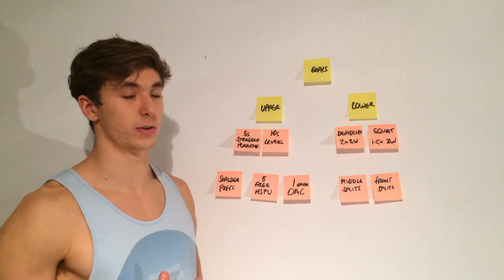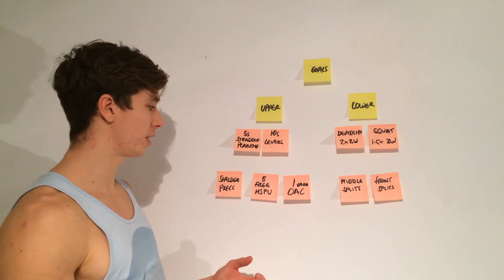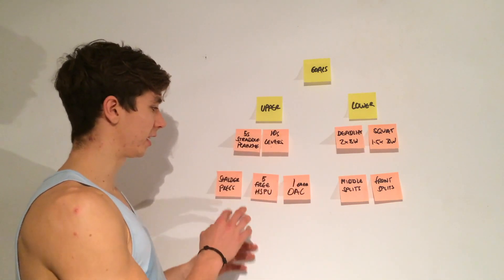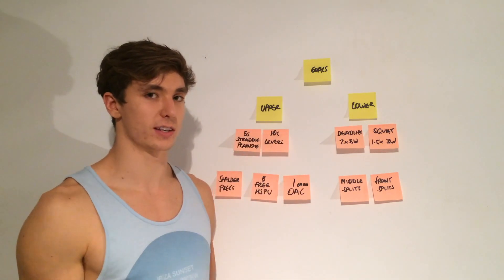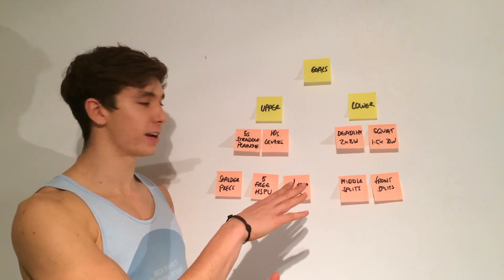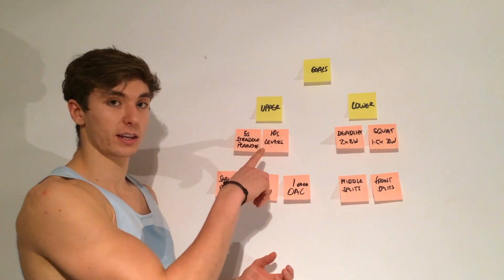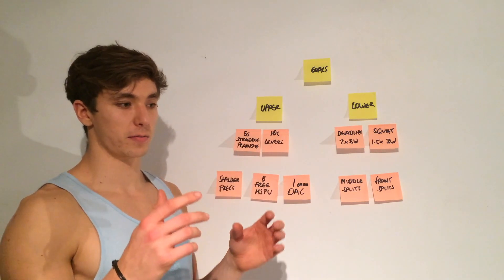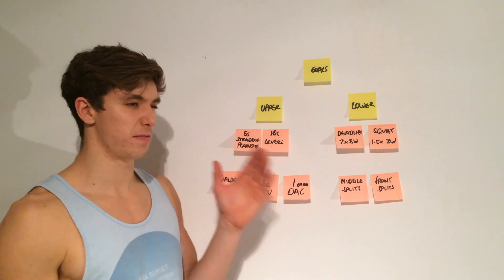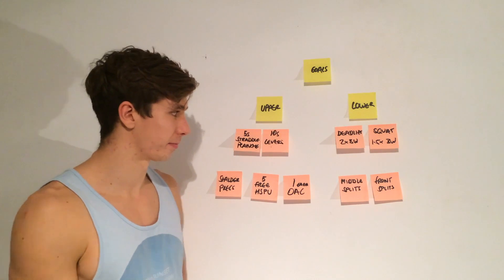If you're going towards six sets of four or five sets of five, you're hitting more of the strength end of the spectrum. If you're going towards three sets of eight or two sets of twelve, you're going for more hypertrophy. I'm going for strength, and from experience I can handle four five-by-five exercises in a workout. A quick tip: when converting holds into reps, every one rep equals one second of eccentric and two seconds of isometric, so five sets of five would be five sets of ten-second holds.